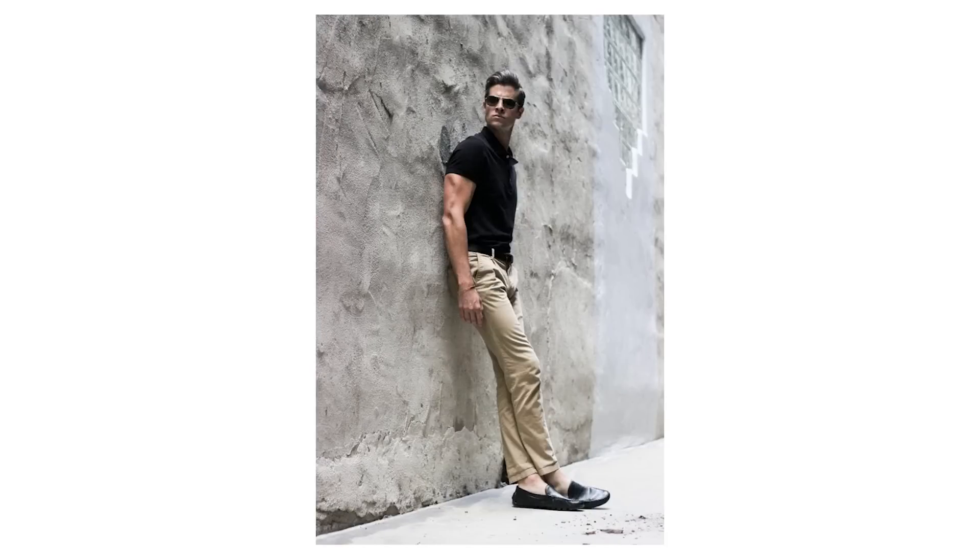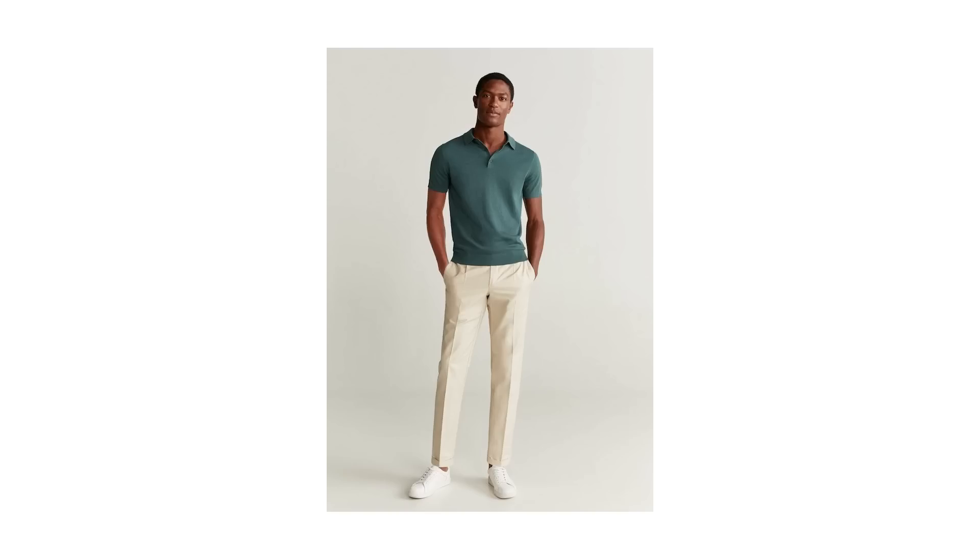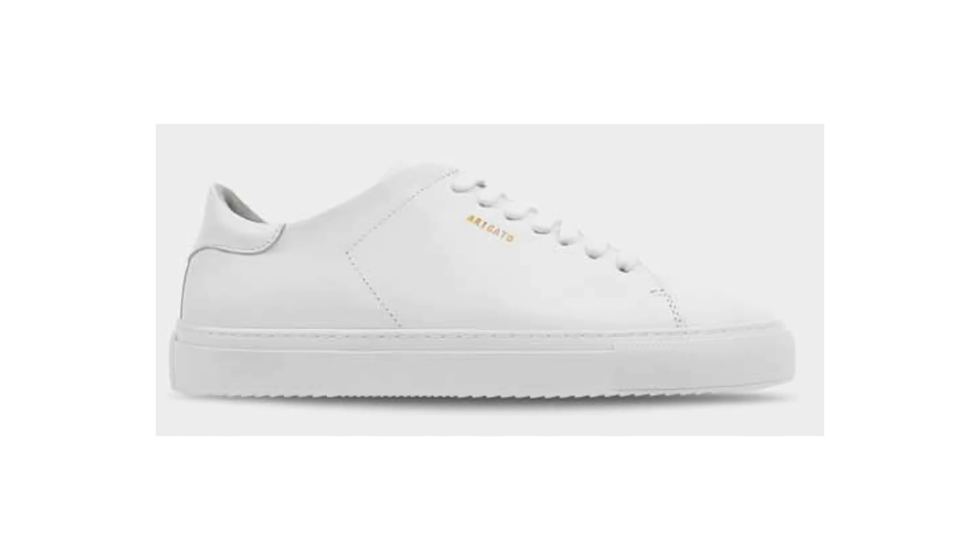Matching a colored polo to a pair of tan or sand-colored chinos is a simple way to achieve a classic summer look. But what really sets this outfit apart are the shoes - a pair of fresh white low top sneakers are essential for summer simply because of how often you're going to be wearing them.